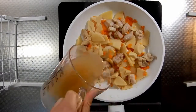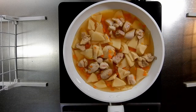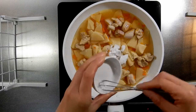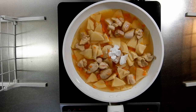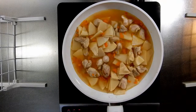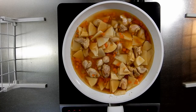では次に鶏肉を入れて炒めていきます。そしてここで先ほど紹介しただし汁200ccを入れていきます。次にお酒大さじ1杯、砂糖が大さじ1杯を入れます。軽く混ぜて味を染み込ませます。次にみりんの大さじ1杯、醤油の大さじ1杯、塩を少し入れます。